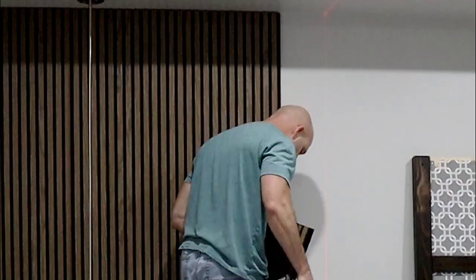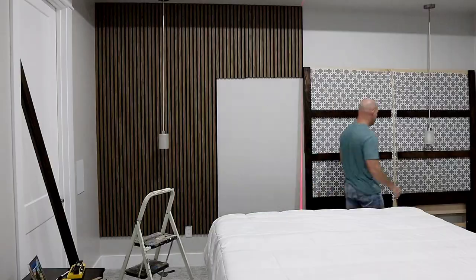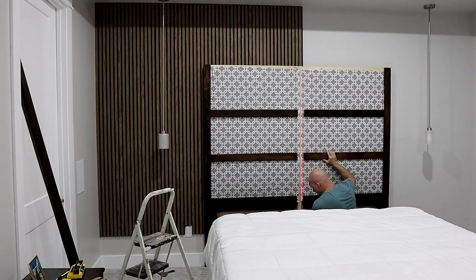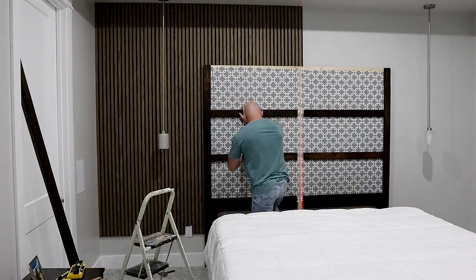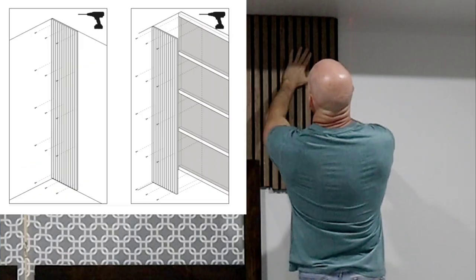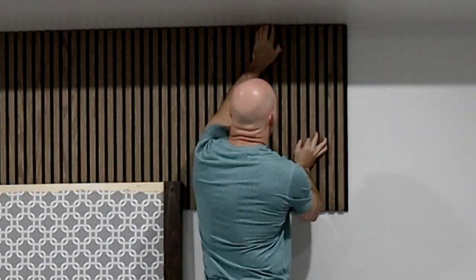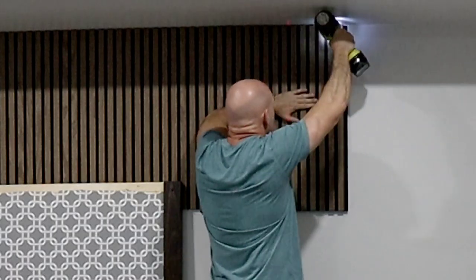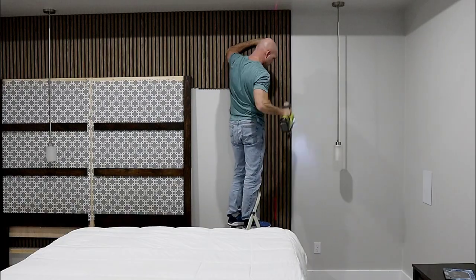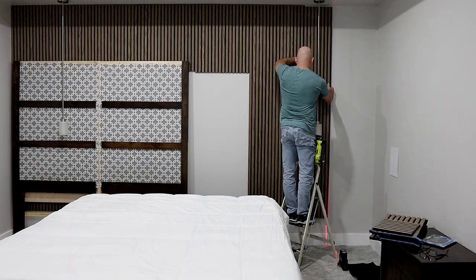It moves along pretty quick — this whole room took about two hours to do. To install this you can glue it to the wall or you can screw it to the wall, but I'm opting to use brad nails because it's so much faster and it's also easy to remove if later down the road I want to swap it out for something else. The brad nails I'm using are about an inch and nine sixteenth long — just over an inch and a half.